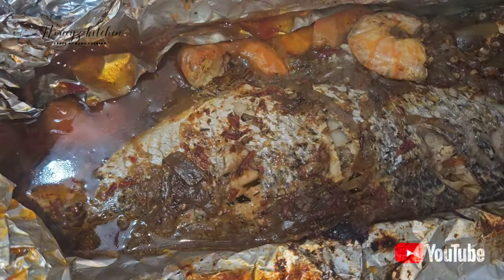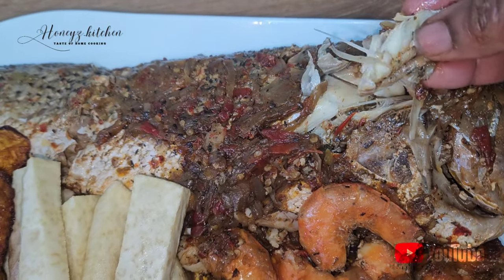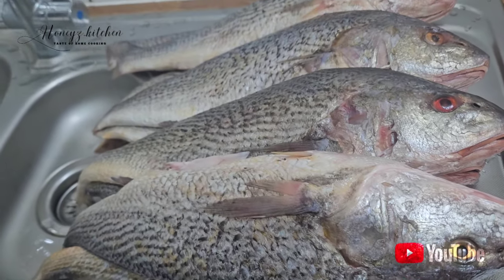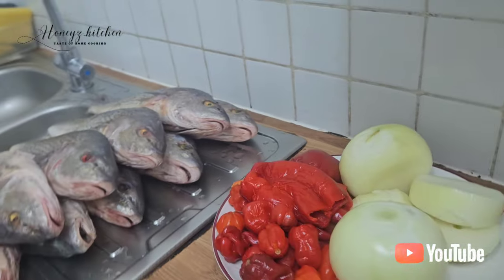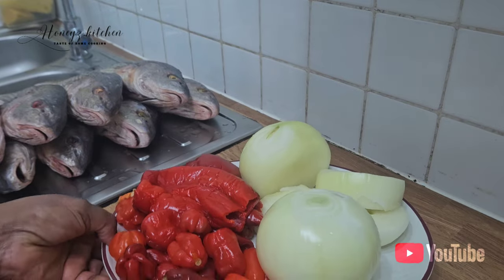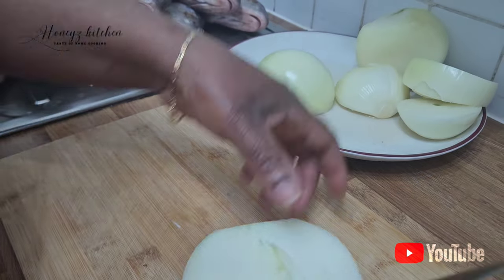In this video I'm going to be showing you how to make grilled fish in a very special way that is so tasty. The fish I'm going to be using is croaker fish, and I'm sure everybody knows what croaker fish looks like. I'm going to be using some scotch bonnet, some onions, and some sweet pepper.